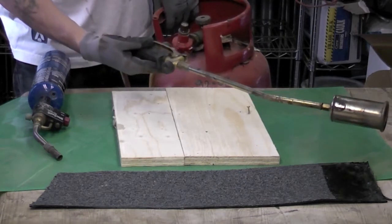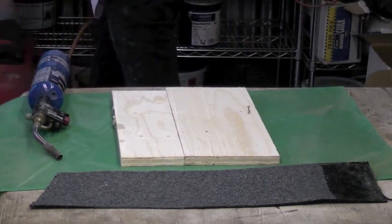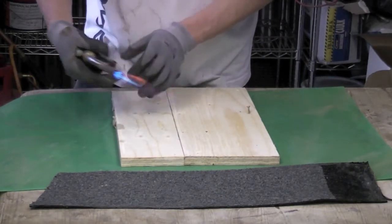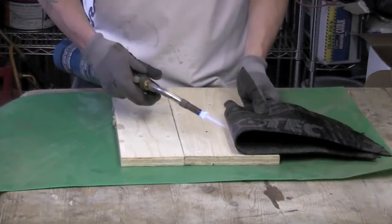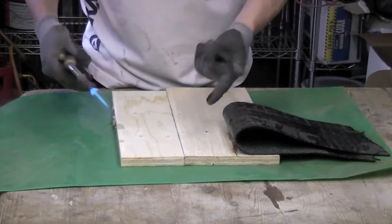We used it for repair work, but we now don't use it at all and we don't use naked flames out on anybody's roofs because of the risk of fire. We only now do specialist roofing products, and these roofing products are far better health and safety wise — the fire risk is zero because we just don't use a naked flame.